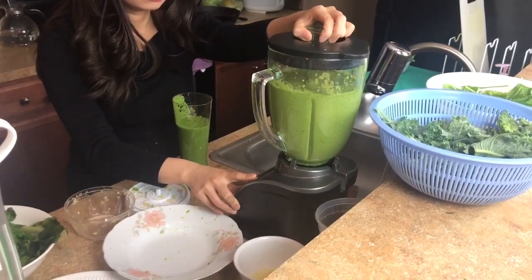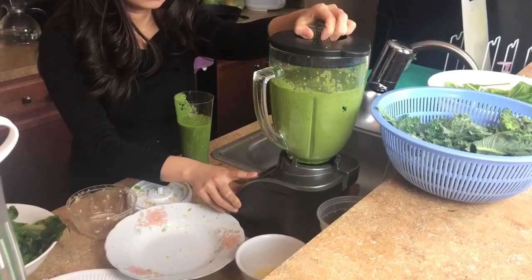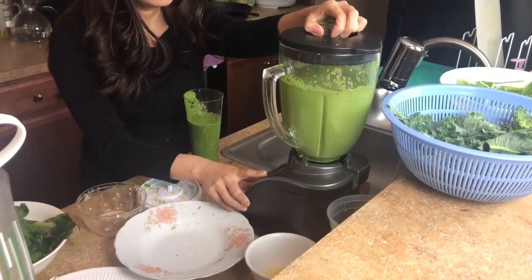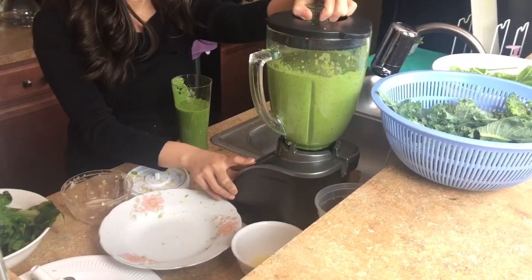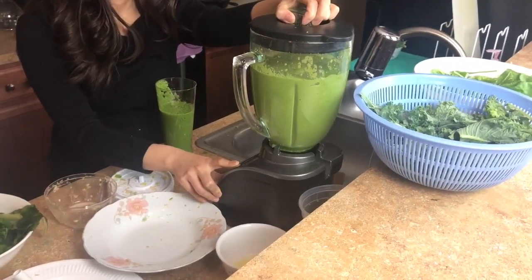So I just blend and blend and blend to get as much juice as I can, so I can drink it for the whole week and lose weight.